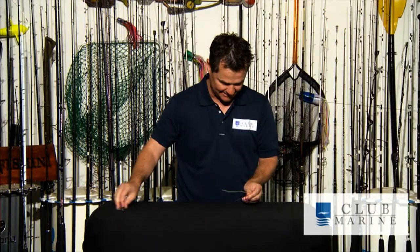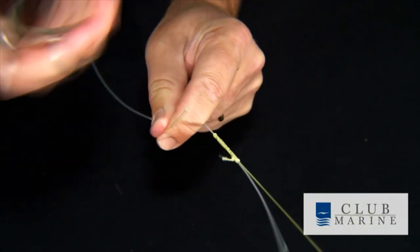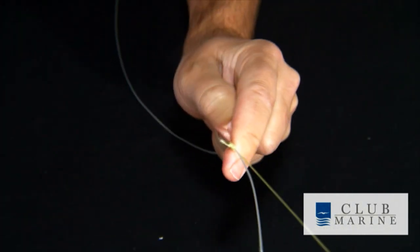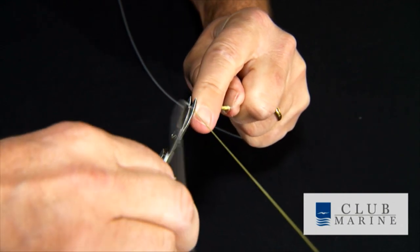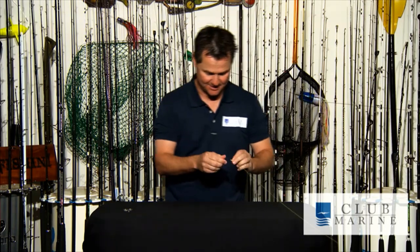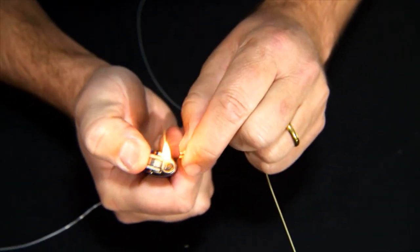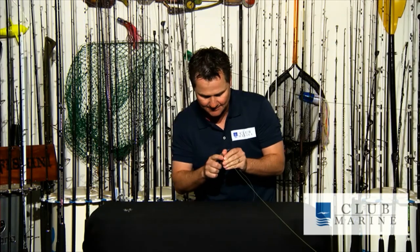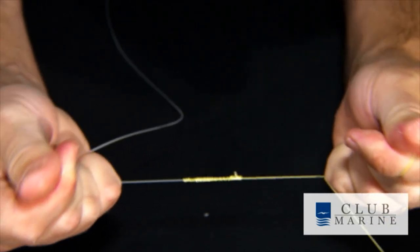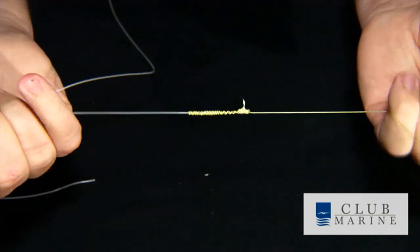And our knot is now complete. First, I cut my braid tag there — cut it fairly close, doesn't need to be too close though. And then our mono. I cut the mono fairly close. The reason I do it fairly close is because I now want to melt that little tag. So I get the lighter and I protect the braid with my thumb and index finger. I literally just light the end there so it gets a little bit of a knob, and I just touch it with the end of my finger. What that actually does is pulls that up nice and tight, and you'll see it actually acts as a small stopper. That knob on the end literally gets caught on that twisted braid, and it creates what I would say would be the ultimate braid to mono knot.